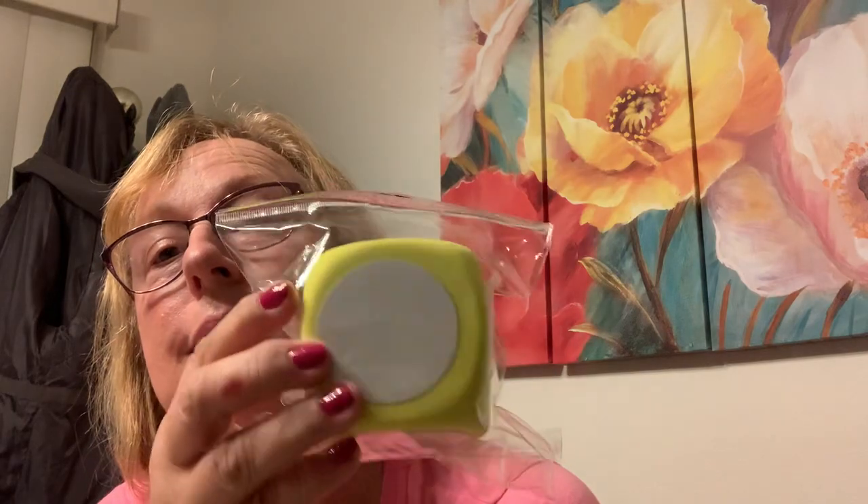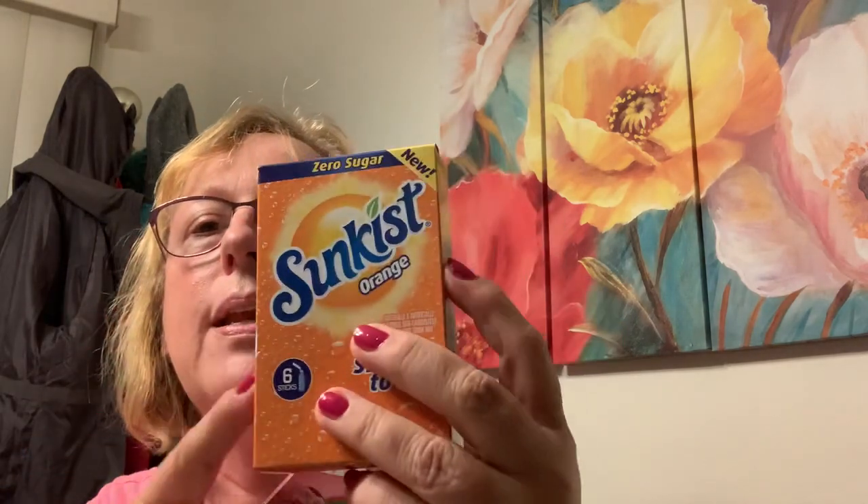Somebody showed painting these Dollar Tree cubes with Waverly white paint, used a little kid's sock as the hat. You stack up two and you have a snowman! How do people think of this stuff? I have to do that.